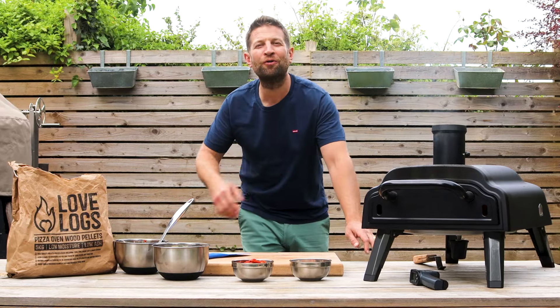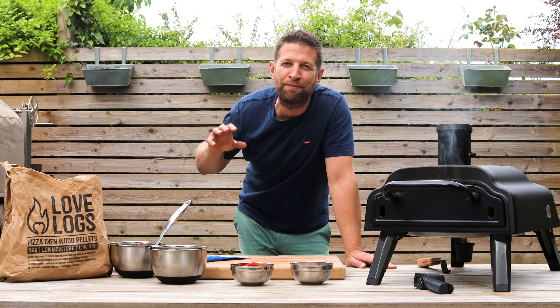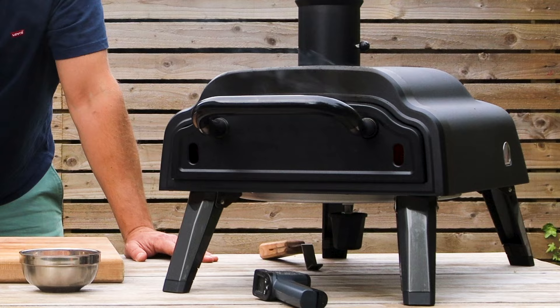Hi guys, hope you're all good. I'm Paul from Love Logs. Personally, I'm absolutely loving these light evenings and spending a bit more time outside in the garden. Today we're going to be making some wood-fired pizzas on the pellet-powered Montellini pizza oven.